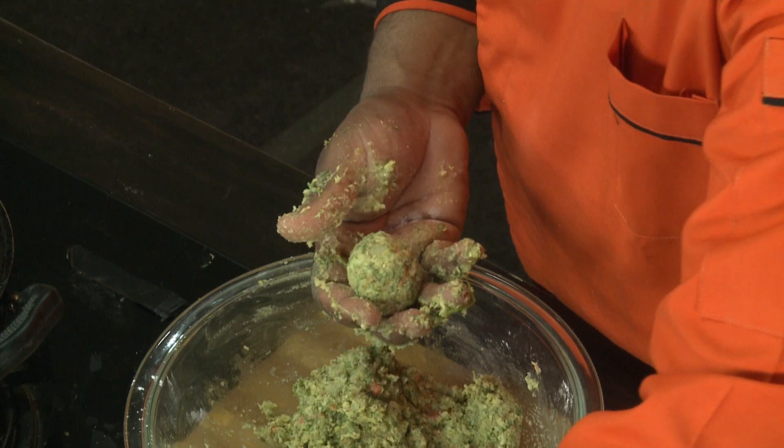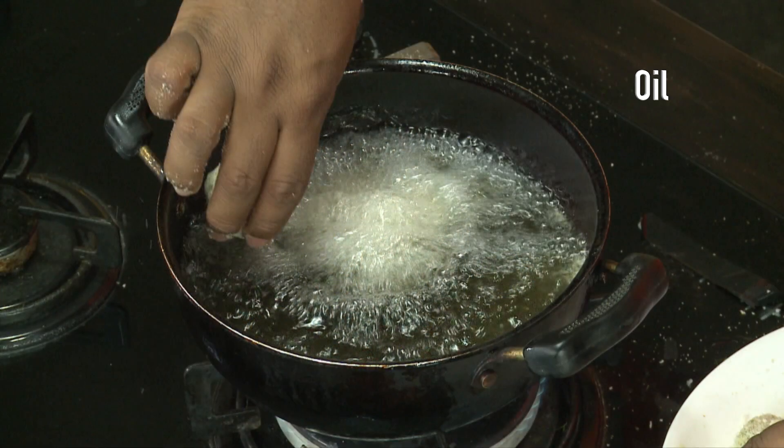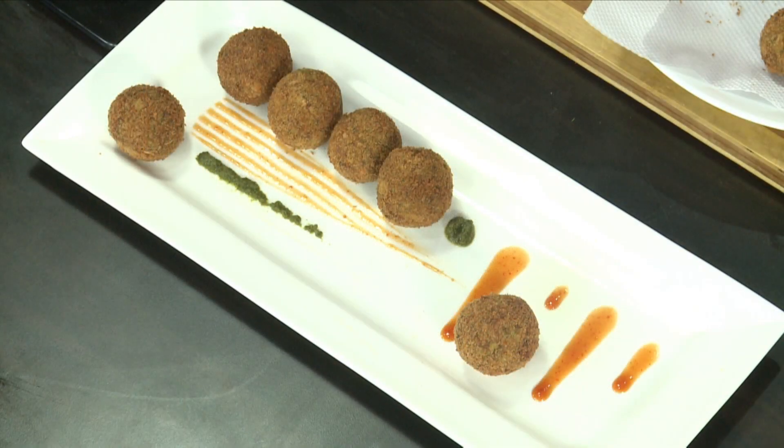Add a plate of bread crumbs. Let's fry the oil in the pan. It's very tasty and healthy — sprouts balls are ready.